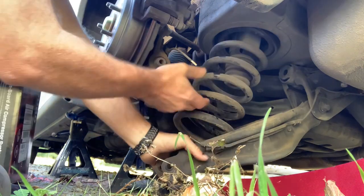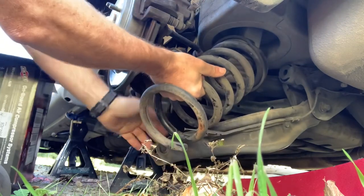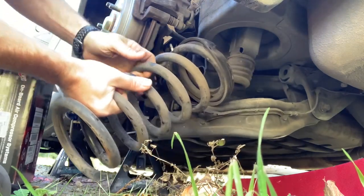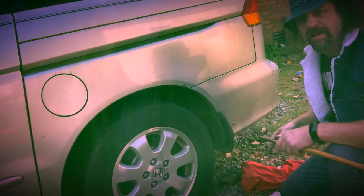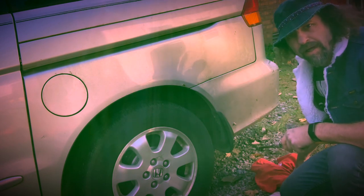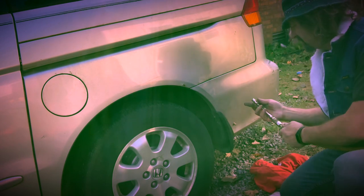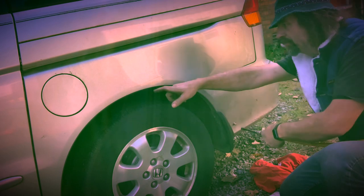Looks like I got a trashed wheel sensor here. I installed my fitting for my air pressure right here next to the tire, so I can check it when I'm checking my tire pressure. The maximum on this is supposed to be about 35 PSI.